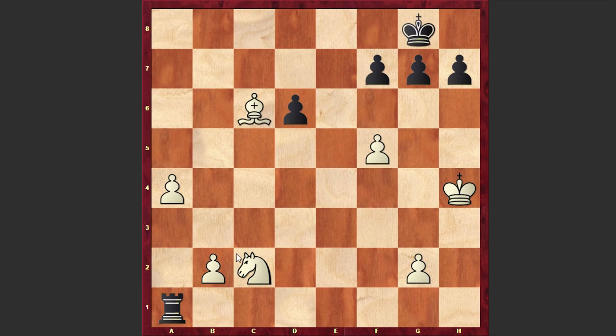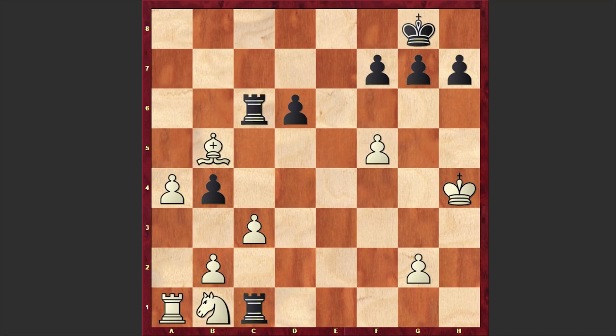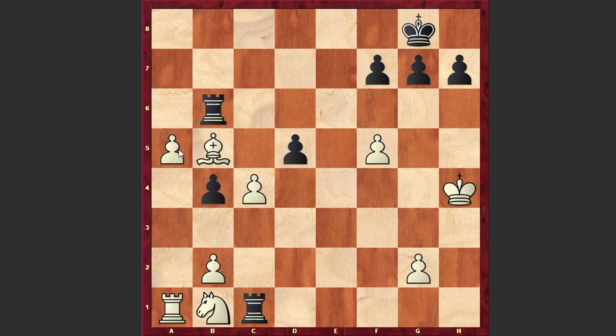After Bb5 we have Rb6, to which Fischer responded with c4, first overprotecting his bishop. Now this a-pawn will march forward. d5 and a5. g5 check — understanding that his position is hopeless, Bernstein is starting to rely on cheap tricks.